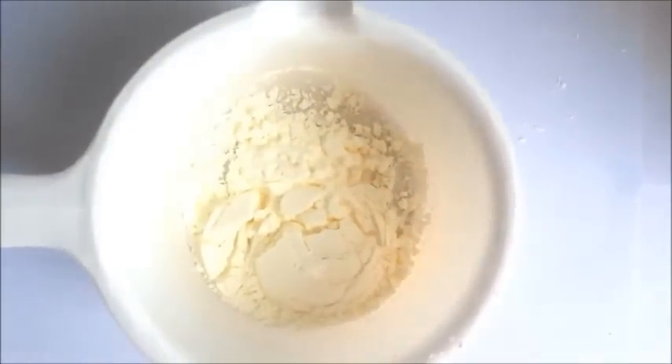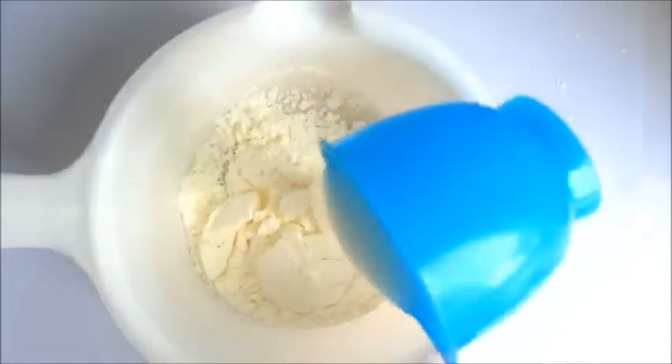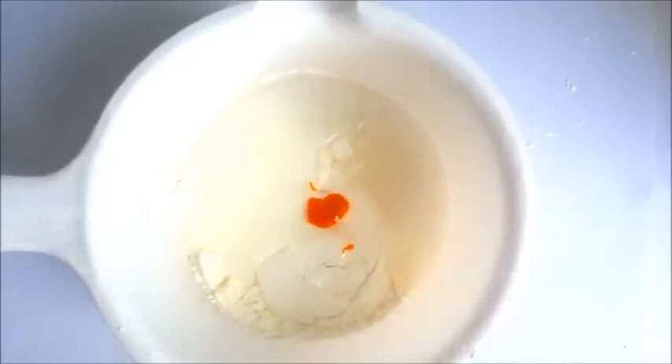So we are going to add our cornflour, shampoo, yellow food colouring and vegetable oil. Then we are going to mix it all up.